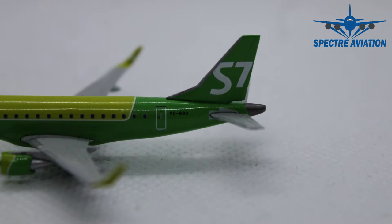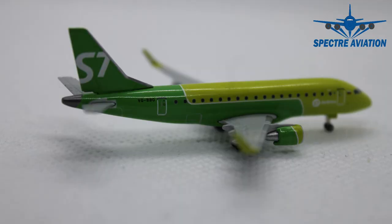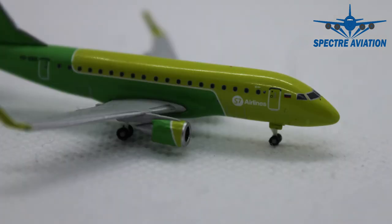Moving on to the back of the aircraft, on the vertical stabilizer we can see the S7 branding, and on the fuselage we have the full registration code of the aircraft once again. At the rear we can take a quick look at the APU exhaust, which has been very nicely detailed on this model. And last but not least, on the other side we can take a look at the doors to the cargo holds, here at the back and here at the front.